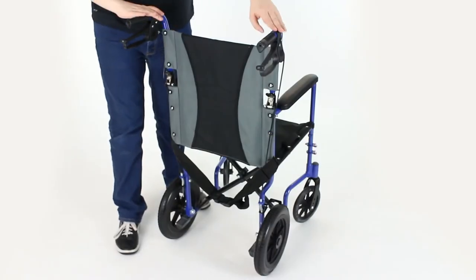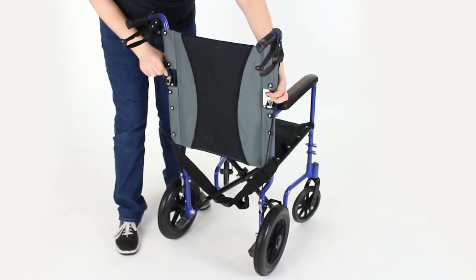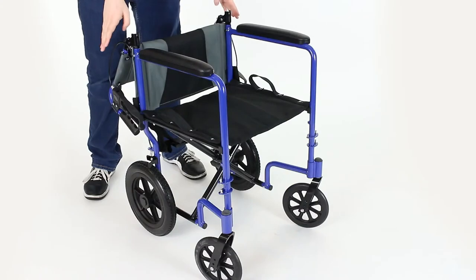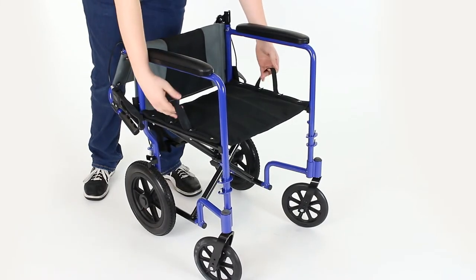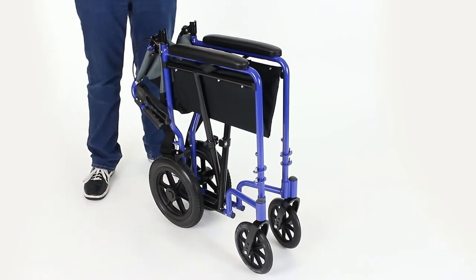The first step to folding the transport chair is to pinch these two black levers in to disengage the locking pins and fold the handlebars down. Now that you've folded the handles down, to finish folding the rest of the transport chair, lift from the handles on either side of the seat and compress the frame together, and you're all set.